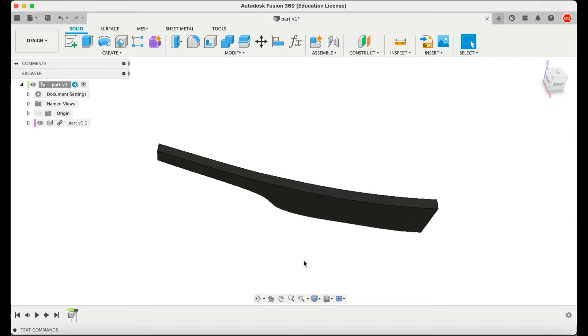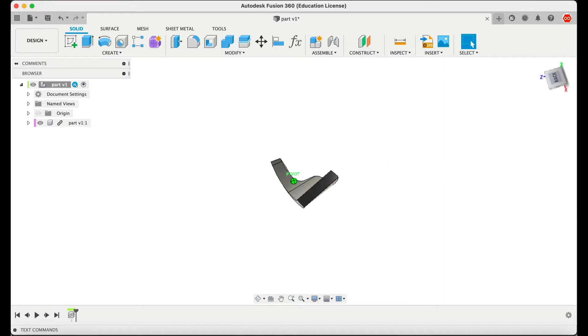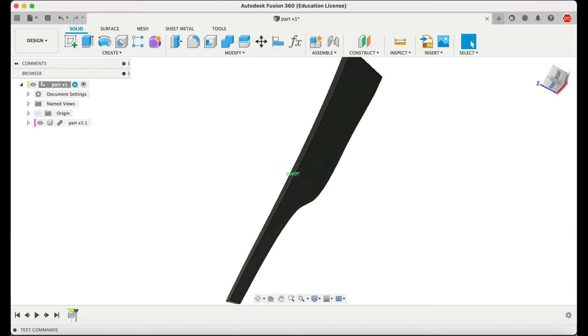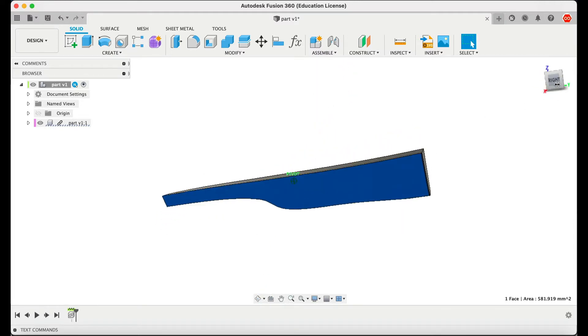Hi, there's another way to make things quicker than what the cat whisperer proposed. I'm going to show you another way to do it, a little bit quicker. So here I have a step part with a very strange shape, and now I'm going to export this face and flatten it to be able to cut it in whatever material I like.